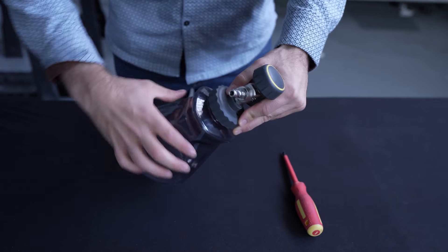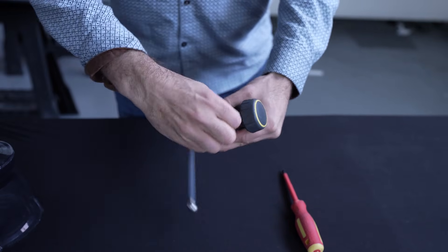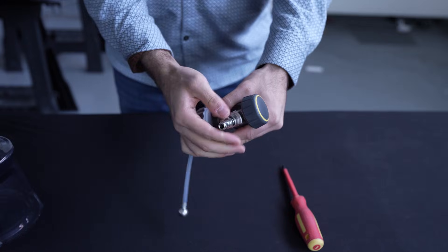Step 1. To remove your foam cannon orifice, first remove the 3/8 inch quick connect inlet. You may remove it by hand, or you can use an adjustable wrench if it's too tight.